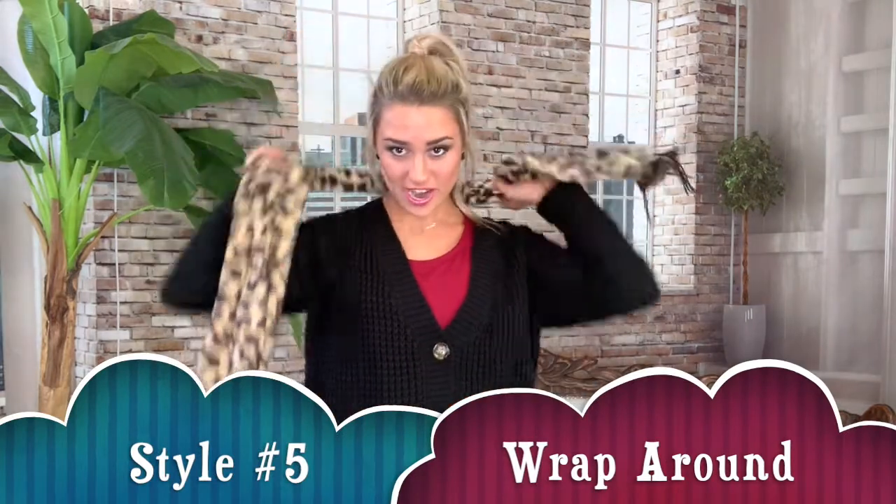For style number five, you're gonna start out just like style number one, but as you can tell one side's a little longer. You're gonna take that longer side and wrap it around your neck — look how cute that is. This is my favorite way to wear a scarf and I just love this look.